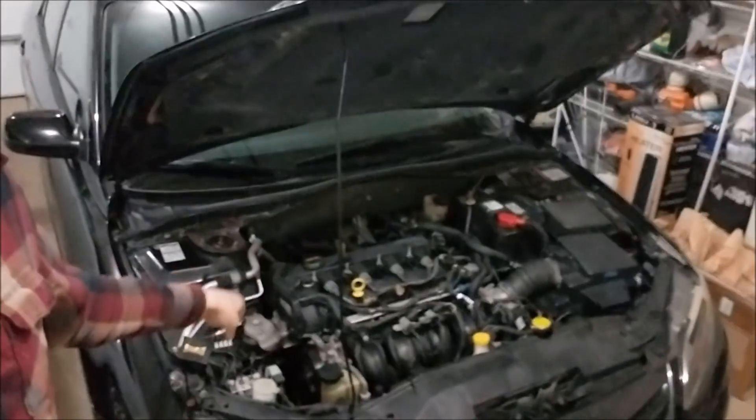Hey guys, how's it going? Welcome back to another one of my videos. Today we're actually going to be working on my 2006 Mazda 6i GT. This is a video backed by popular demand, and today I'm going to be showing you guys how to clean and/or replace an EGR valve on your car.